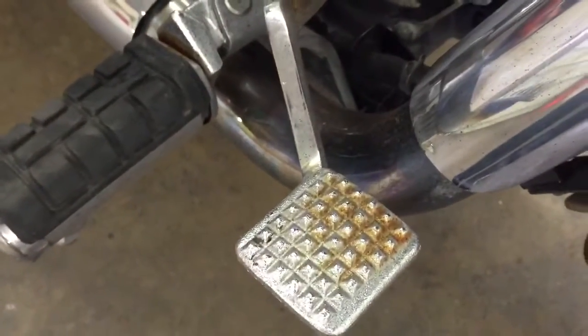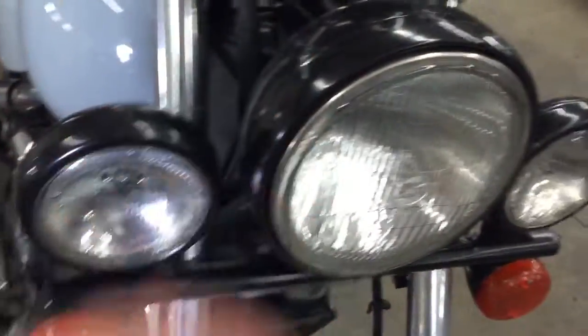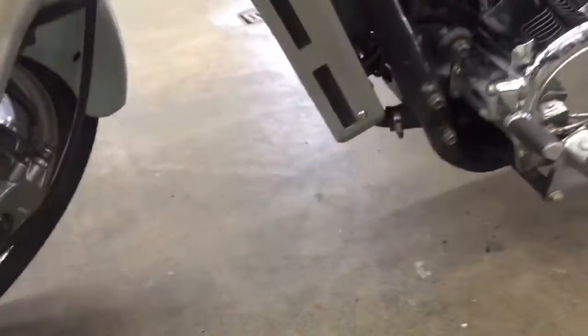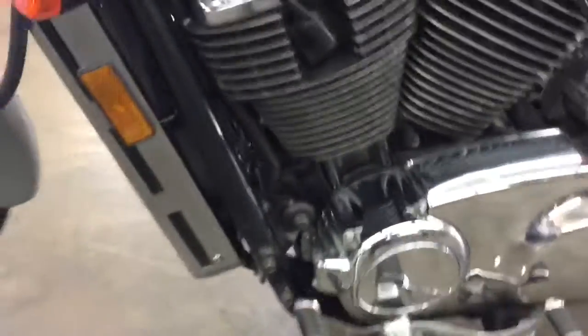A little bit of rust on those metal components — that's pretty normal for a bike of this age. The lower fork tubes are all pitted. Front tire looks good. They got these lights painted black; this one's got a scratch on it right there — you can see the chrome. It's got a windshield that's a bit dirty and ugly looking.